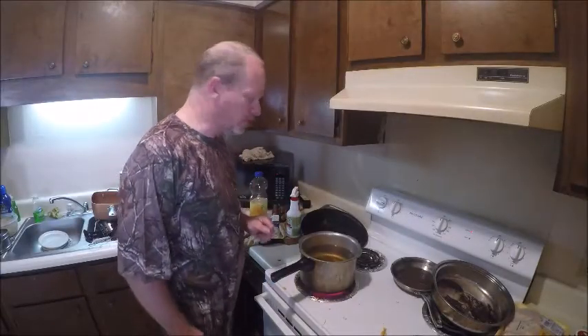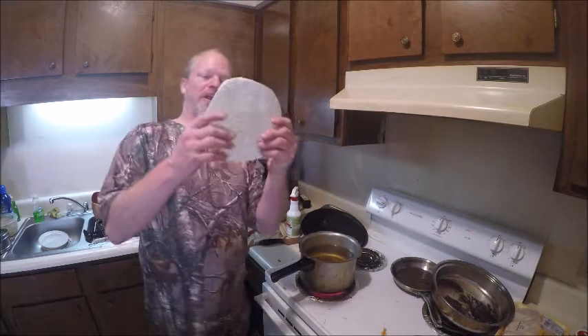I'm Ranger Cookie, and today we're going to be cooking Taco Bell at home — well, we're going to make some Mexican food. And today we're going to make some Mexican food with tortillas.